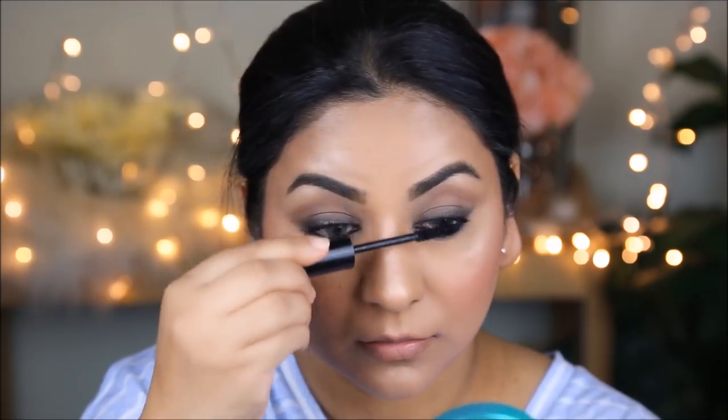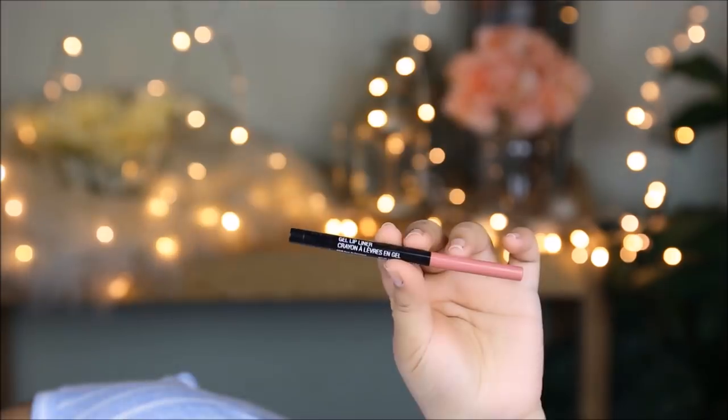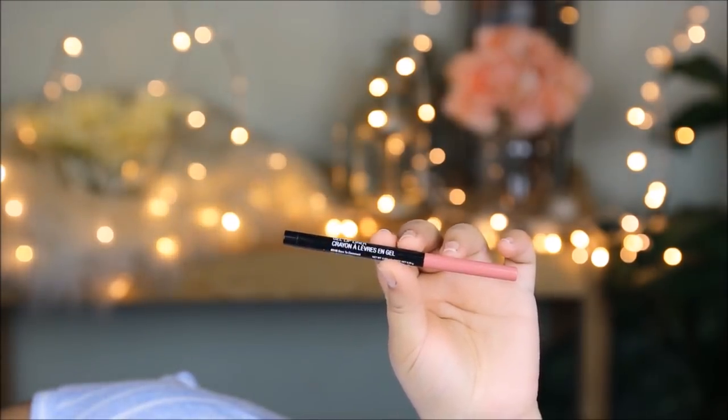She had a very natural tone on her lips — it almost looked like she was just enhancing her natural lip color. For that, I'm going to use a gel lip liner, Bare to Comment from Wet n Wild. I'll first outline with this and then fill in my lips with the same color.